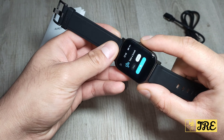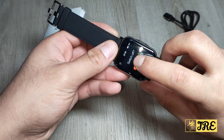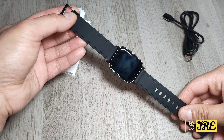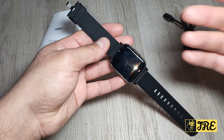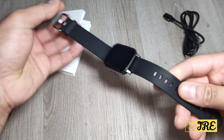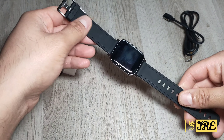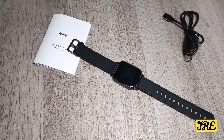You can press the side button to switch it on or hold it to switch it off. It has excellent build quality with 12 sports modes and an IP68 waterproof rating, so water drops, rain, hand washing, and sweat won't damage it. However, it is not fully waterproof — taking it swimming could cause damage. Overall, it's a watch I highly recommend: very affordable, great build quality, simple app, and perfect touch control.